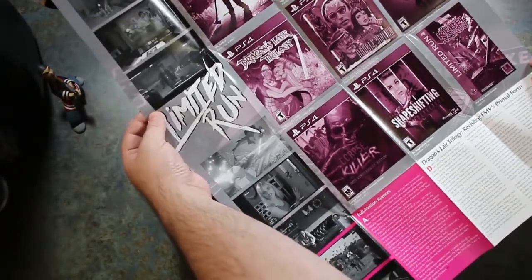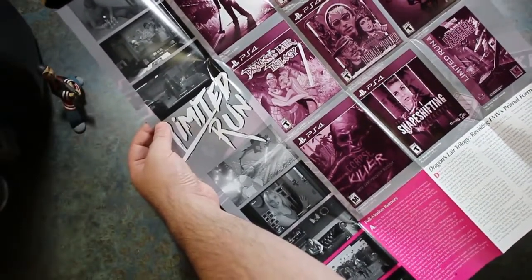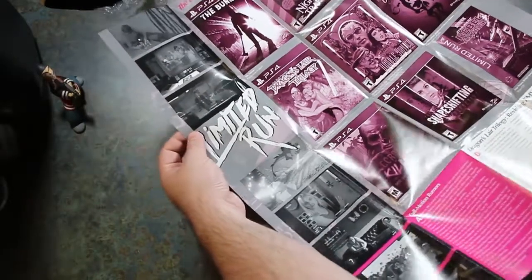I've got Corpse Killer. I've got an original copy of Star Wars Rebel Assault. I haven't played a lot of these though — check them out sometime.